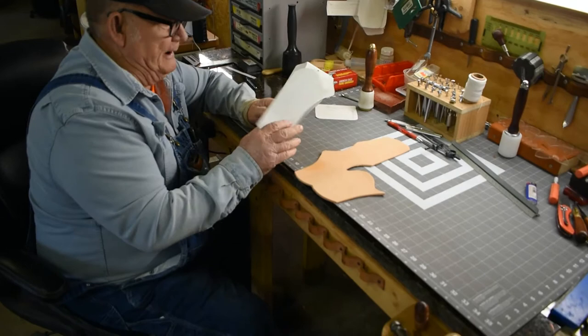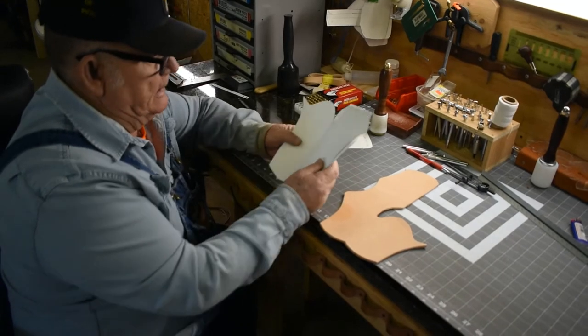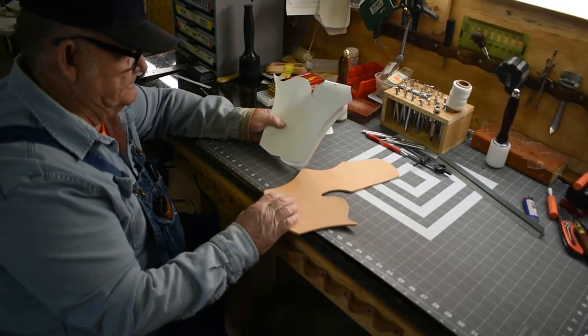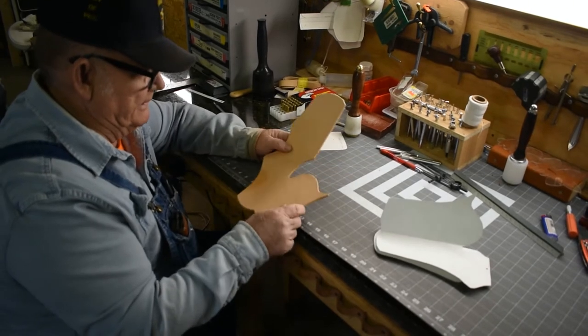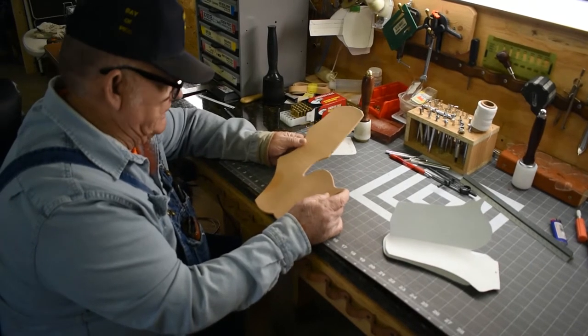I've cut this pattern out for the .357. I made this pattern out of poster board and I've cut it out of 9 to 10 ounce leather. I'm going to get it all edged up, get it burnished, get it put together, and then I'll get back to you.